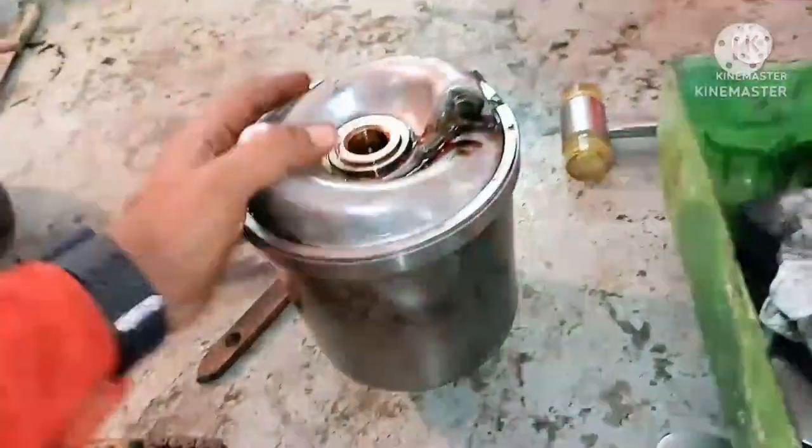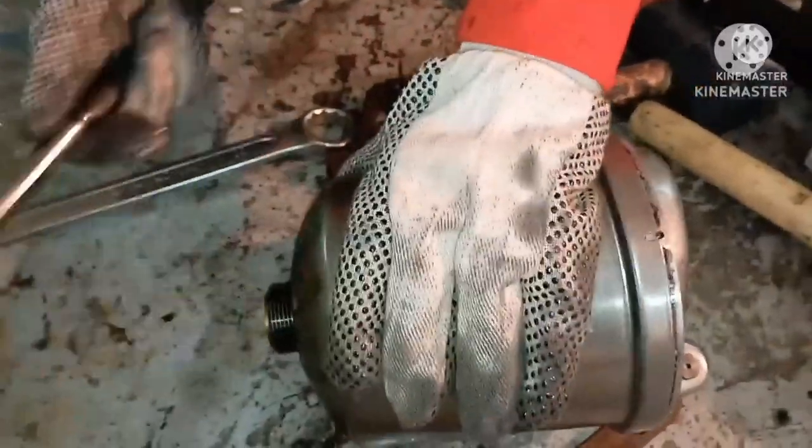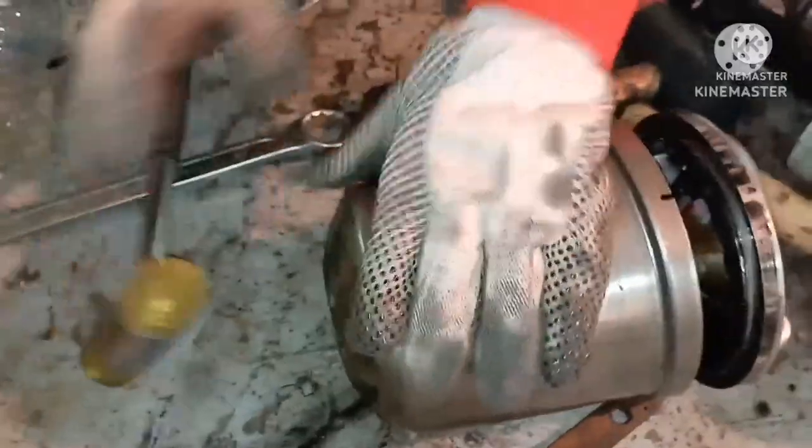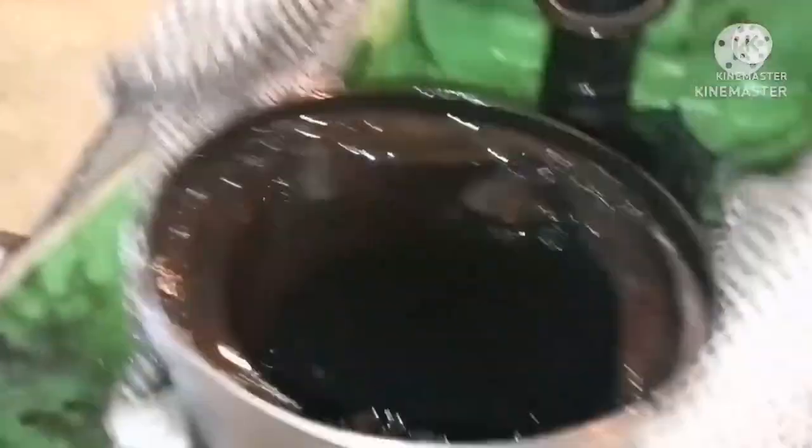For dismantling the filter, just hit the spindle with the help of a rubber hammer so the entire filter will come out. You can see the sludge deposits on the side of the filter. This is how we need to dismantle it.